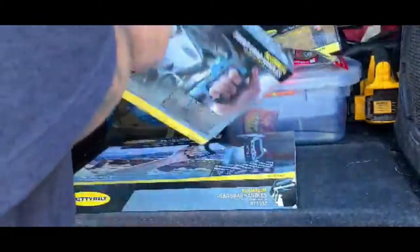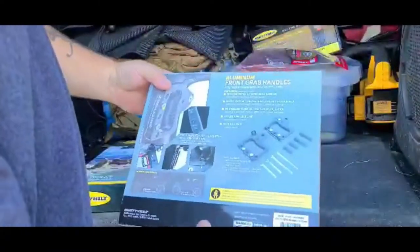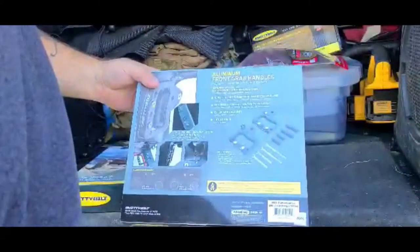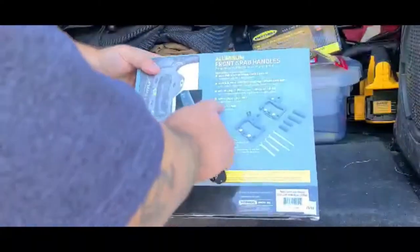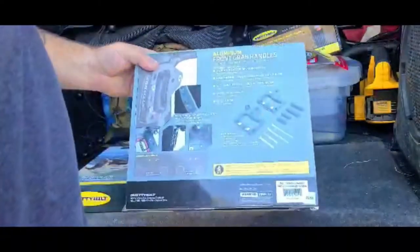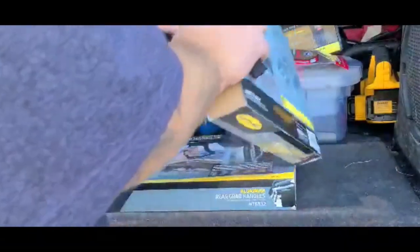Alright, front handle. Here's the back of the box — it's sold in pairs, added support for entry and exiting your Jeep, no drilling, just a couple of bolts, and a 400 pound max load limit. That'll definitely fit me, and I'm sure it'll fit most everybody out there getting into these Jeeps. Let's get her opened up and see what's in them.